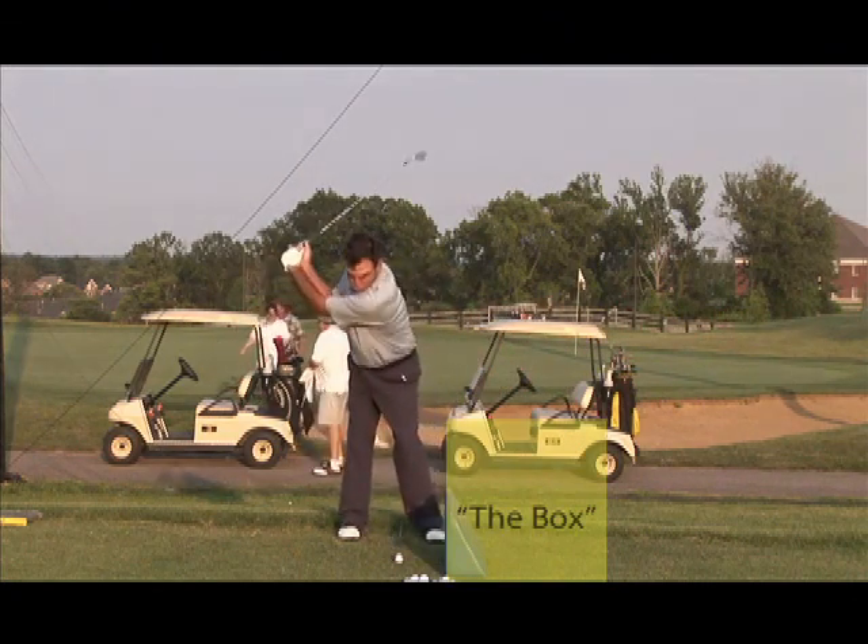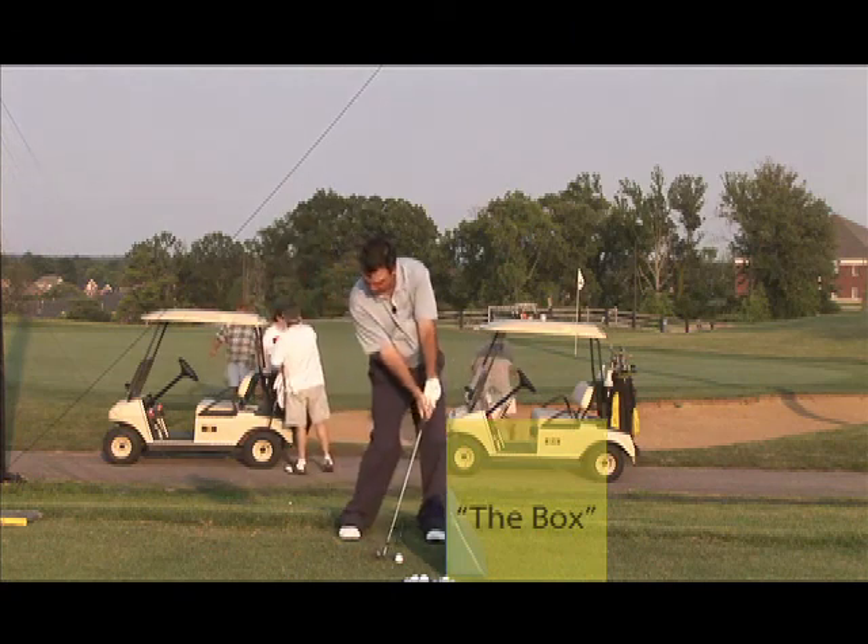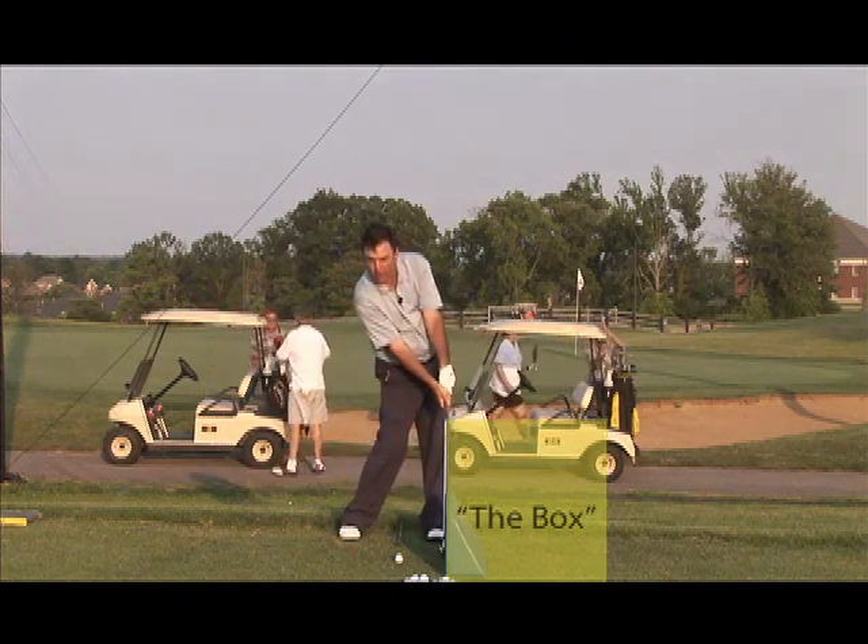Looks like this. Whack, and then bang — on the box.